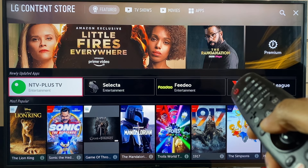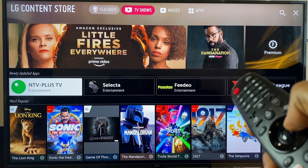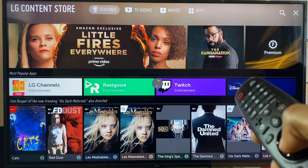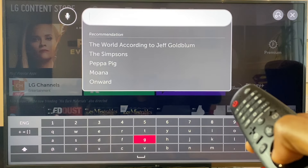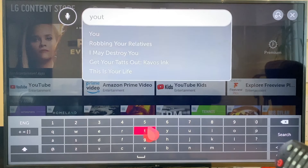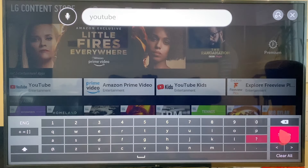Once the Content Store loads, use the arrow key to get to the top of the screen, then scroll across to the Search icon. Press Enter. At this screen, type in YouTube and hit Search.